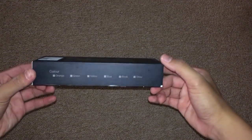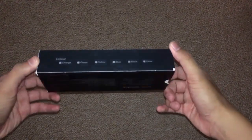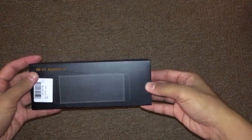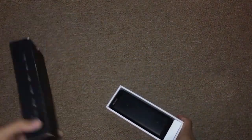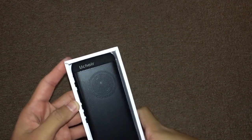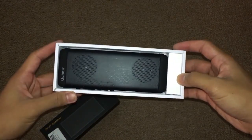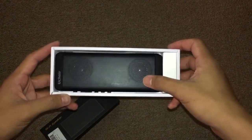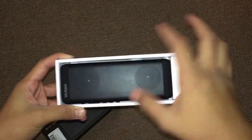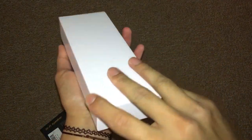Let's go ahead and unbox it. Here we got the speaker right here — as you can see the brand is right there, Ucar. And you can see the two speaker circles right here, and the other one is right here. Let's go ahead and take it out.